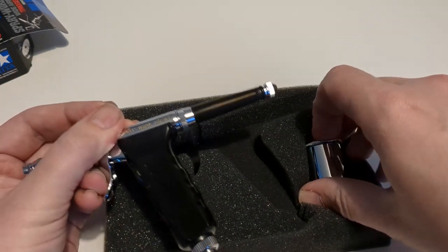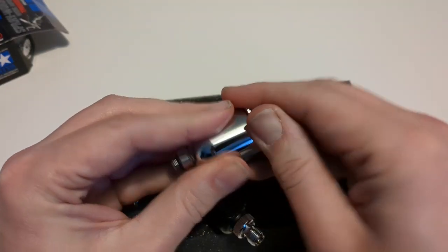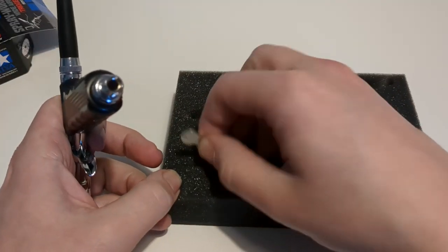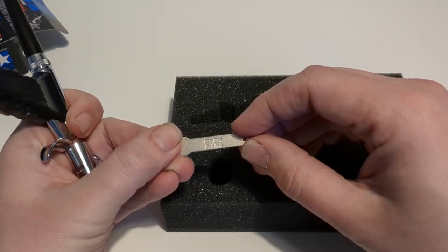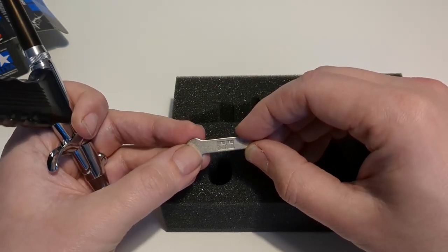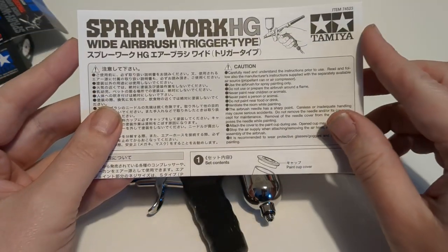The paint cup is separate, so let's have a look at that. It says on the box this is a 15 milliliter paint cup with a cap on it — pops off like that. And there's also the little spanner for stripping down the airbrush when you want to clean it in more detail. It looks like it's been embossed with the Tamiya logo as well.